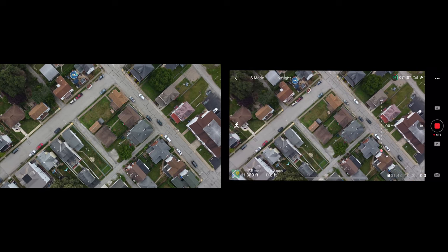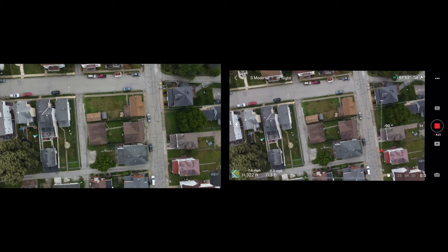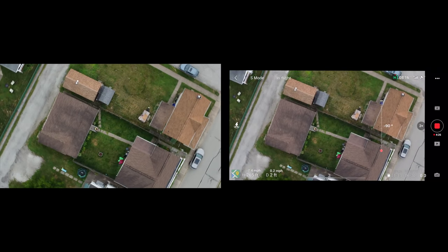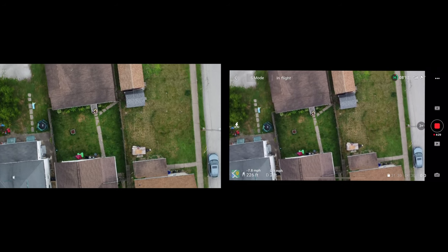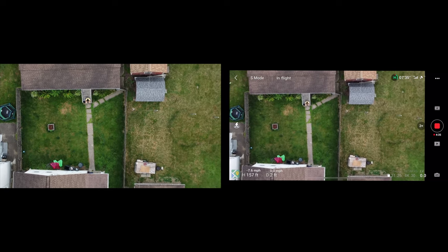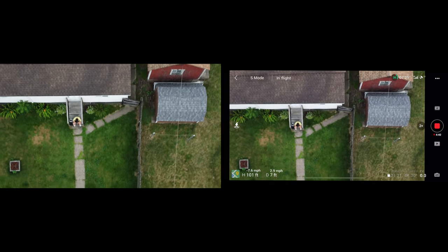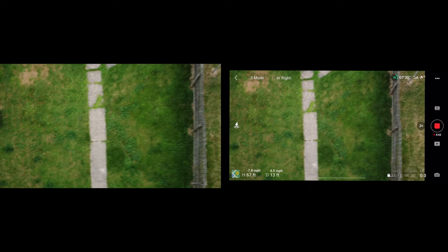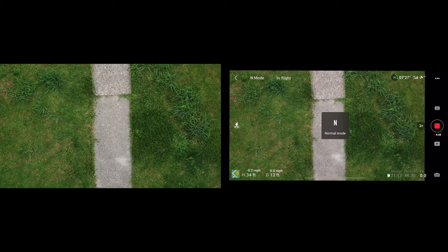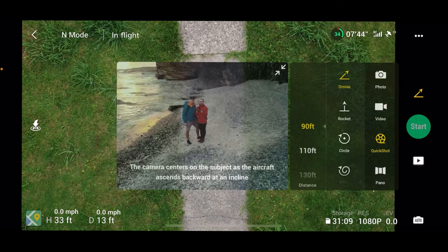Quick shot is basically like those shots in Hollywood movies where someone is laying in the grass and the camera goes straight up. You can actually see me on screen. In 1080p there is 4K zoom available. I'm going to switch into normal mode, cancel the current recording, and go ahead into quick shot.